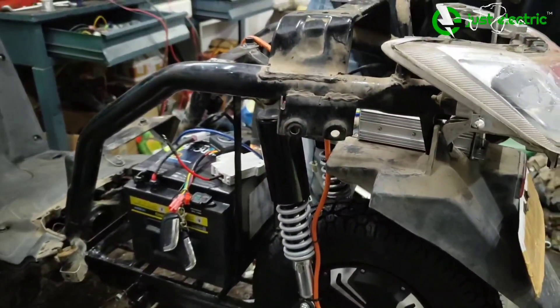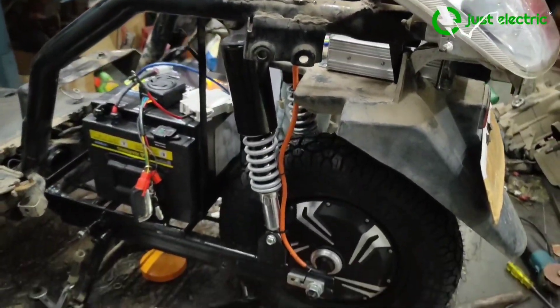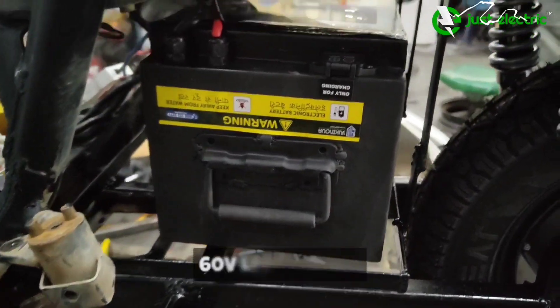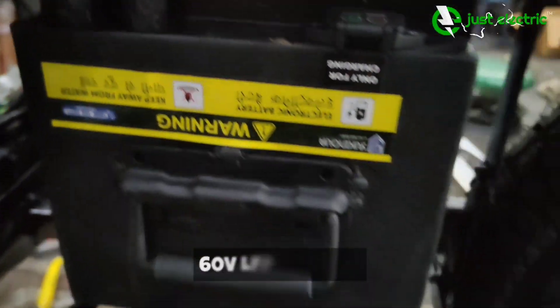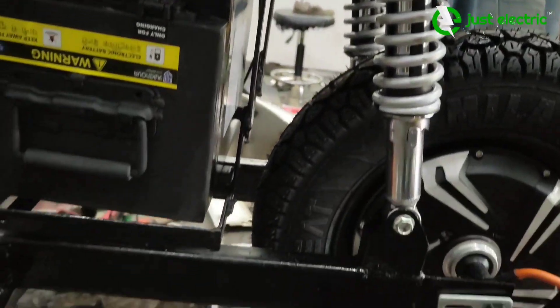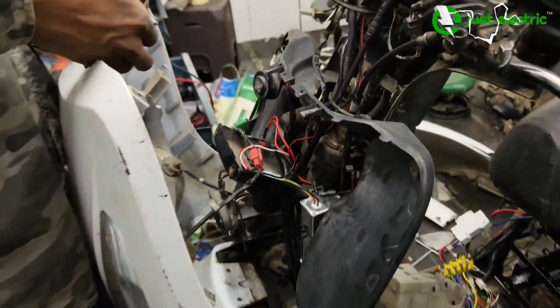During the conversion, we have to make sure that all the wiring is done properly because this is an electric scooter and its servicing cannot be done everywhere. So we have to make it such that either there are no problems, or if there are any, we can easily access and troubleshoot them. We attach the controller and wiring in such a way that it can be accessed and fixed easily later.